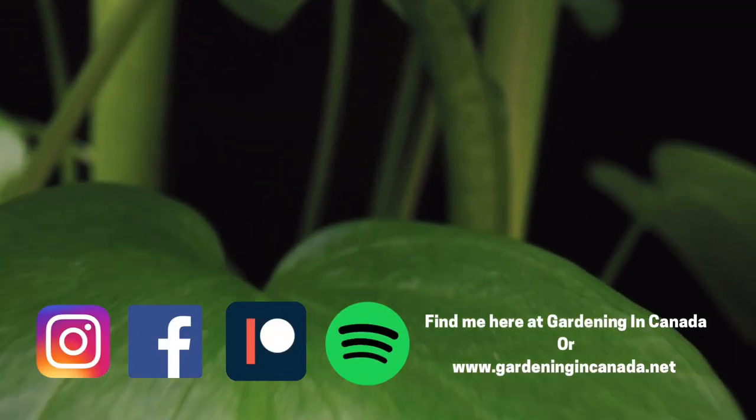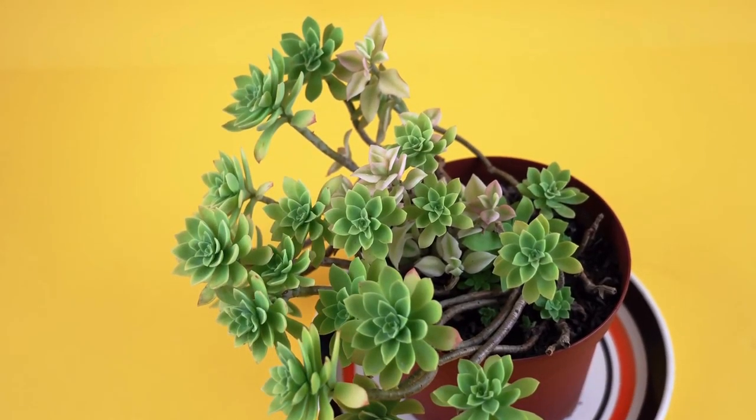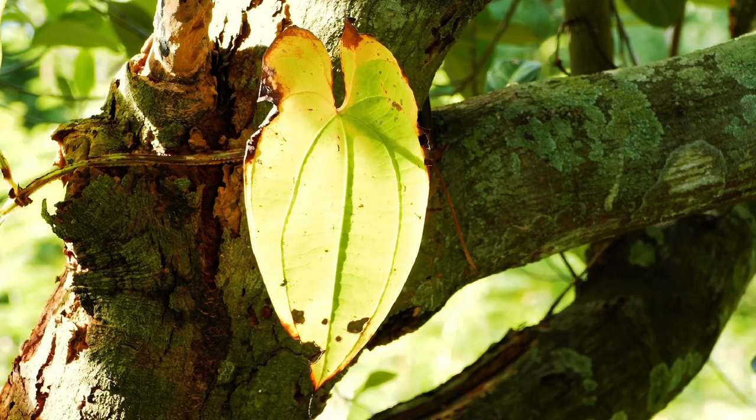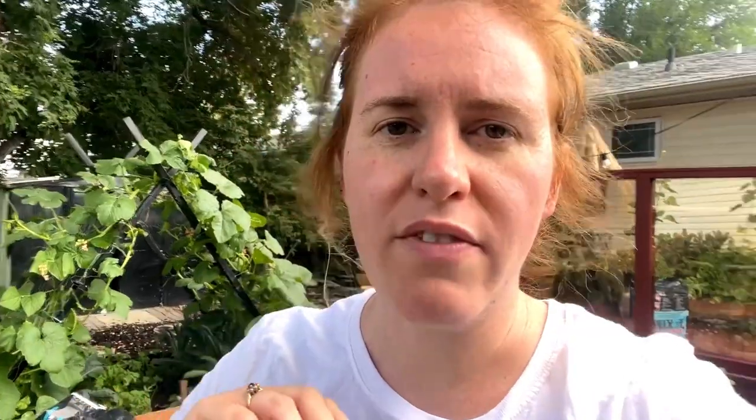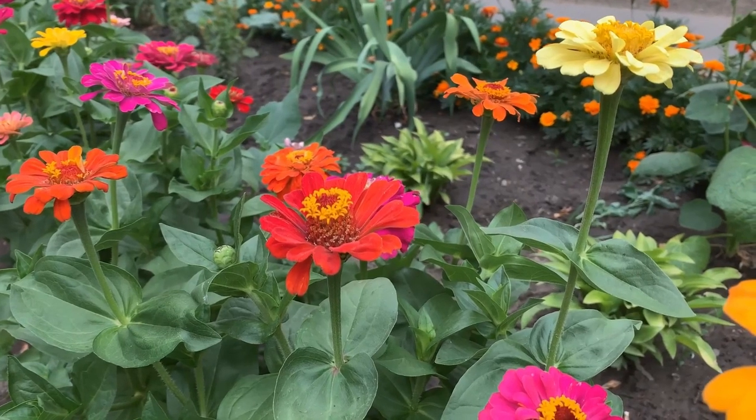In today's video we are going to be determining why leaves are yellowing on the bottom of one plant and what the fix for that may be. This issue with yellowing of the leaves on the bottom of the plant is the same across the board. So if you have a house plant, a vegetable, a flower, a tree, whatever the case is and it's suffering from this, it's the same reason.